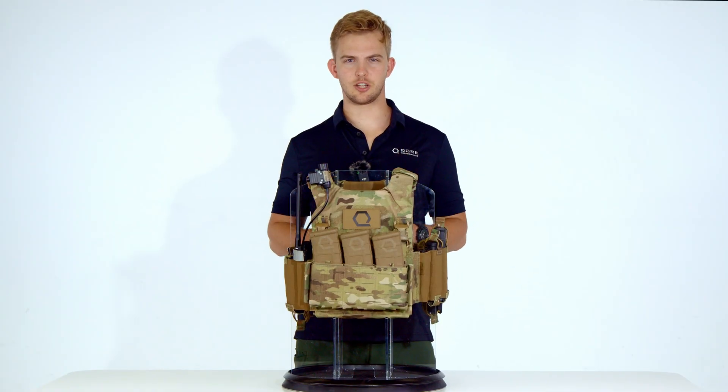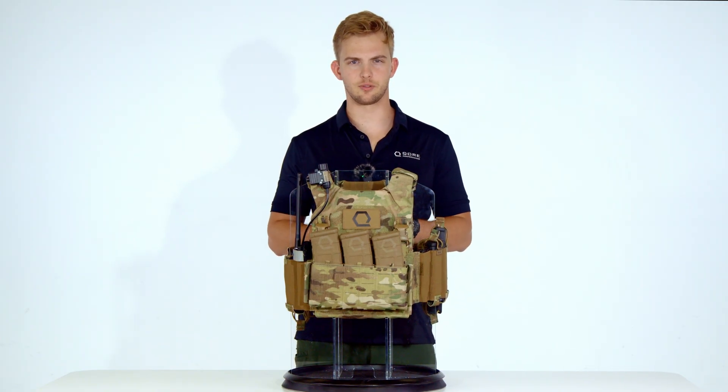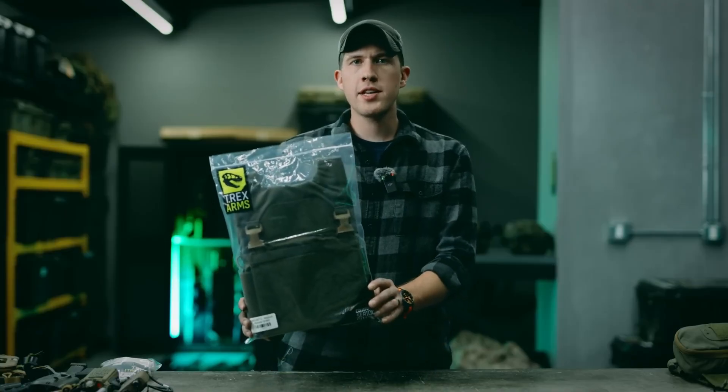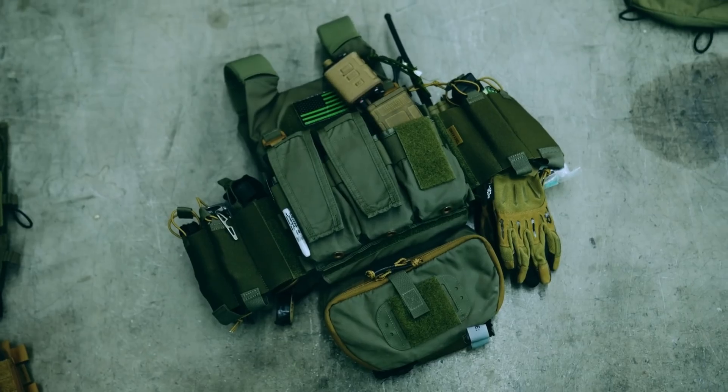T-Rex Arms has earned a reputation for practical innovation, starting from humble origins and growing rapidly into a prominent provider of tactical gear. While recent leadership transitions have placed the brand under scrutiny, our intent here is to examine the AC 1.5 plate carrier on its own merits, not comment on company dynamics.